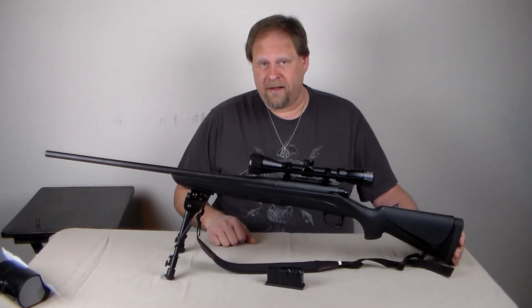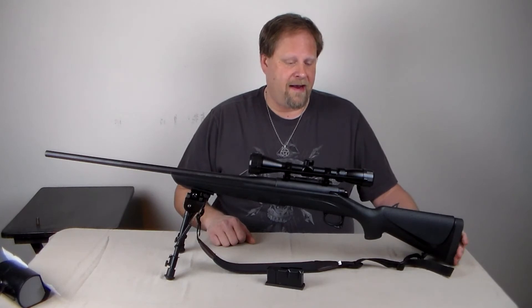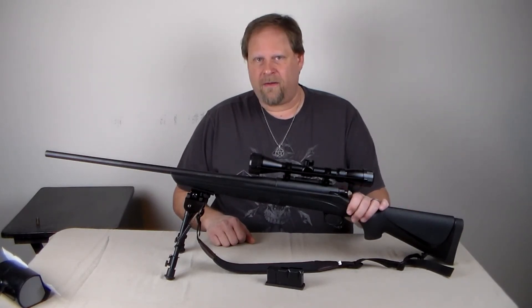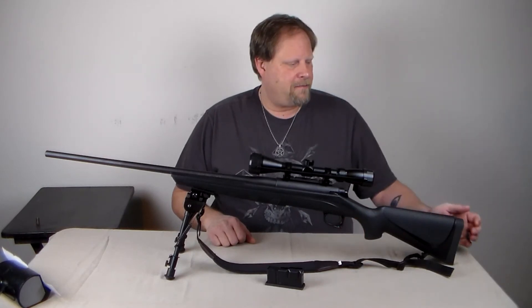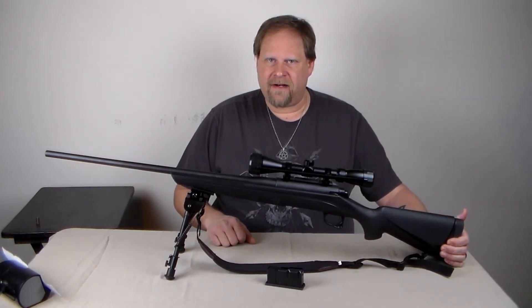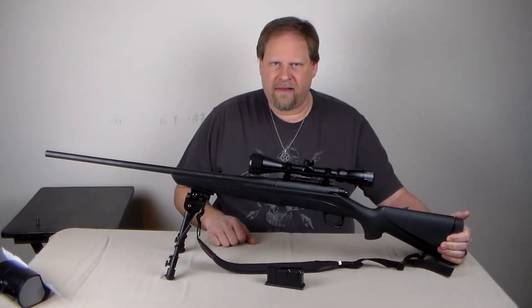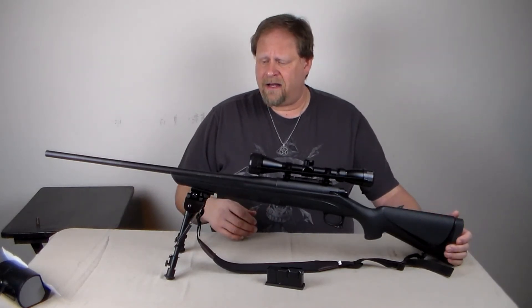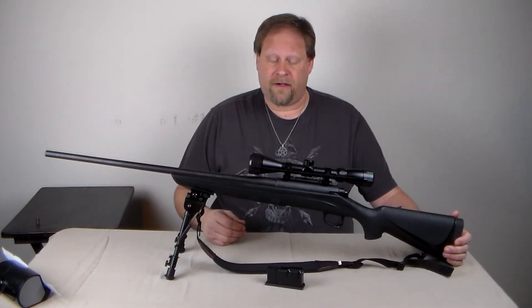The felt recoil on this is brutal — it's pretty bad. You know that you fired this because of the lack of padding on the butt plate and the lightness of the stock. You feel a lot of recoil.